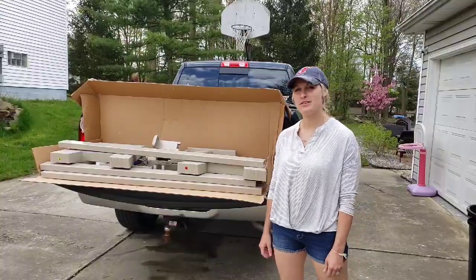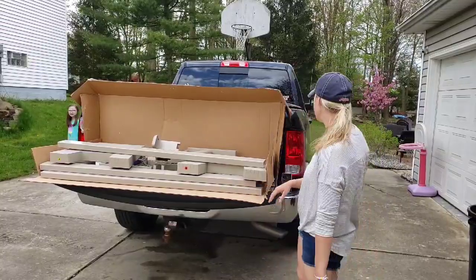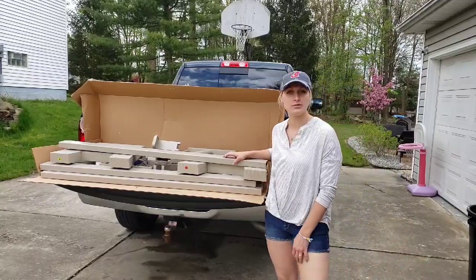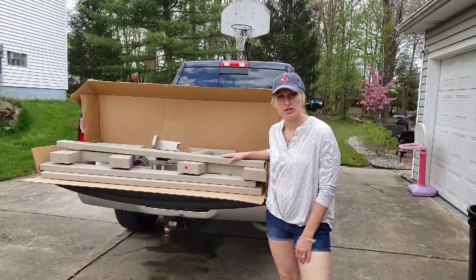Hey guys, welcome back to another random review and how-to. Today I'm going to talk about the Convert-a-Bench. This is the Gen 2 Designer Series found on their actual site. This is actually made by Convertible Bench. Their website is convertiblebench.com.